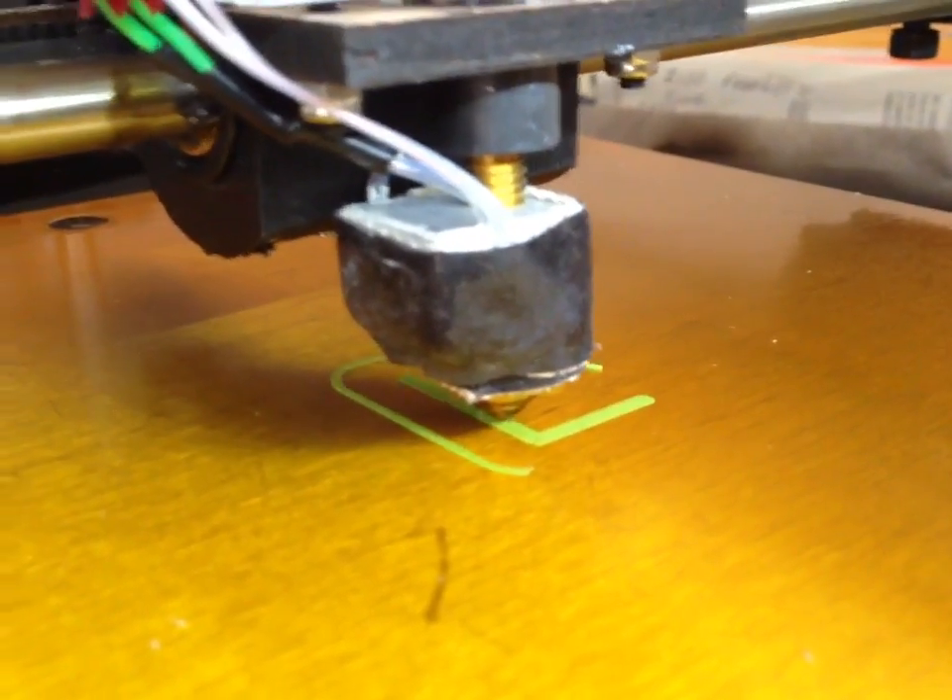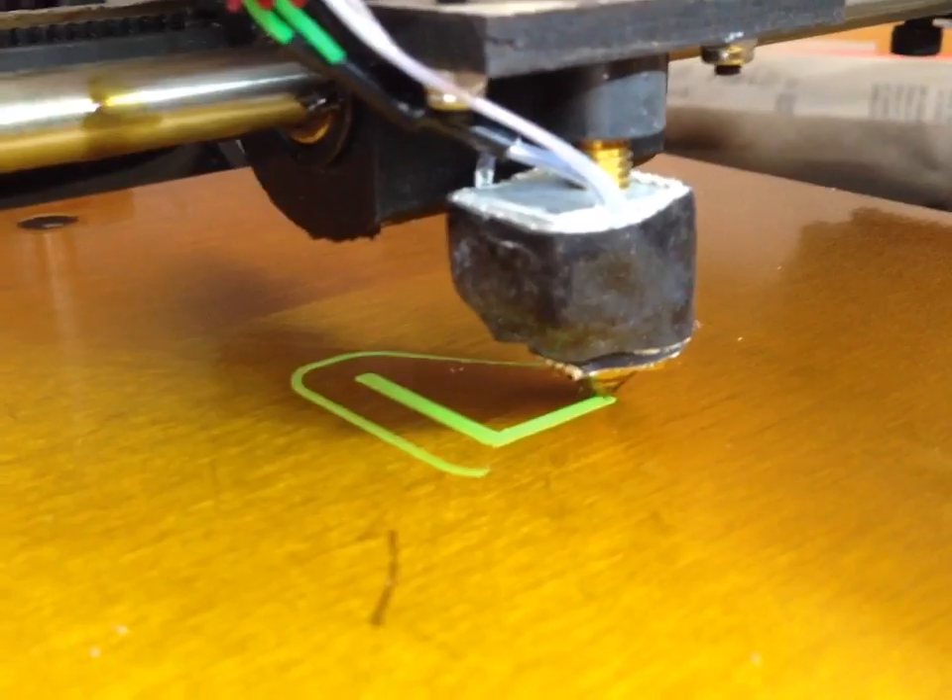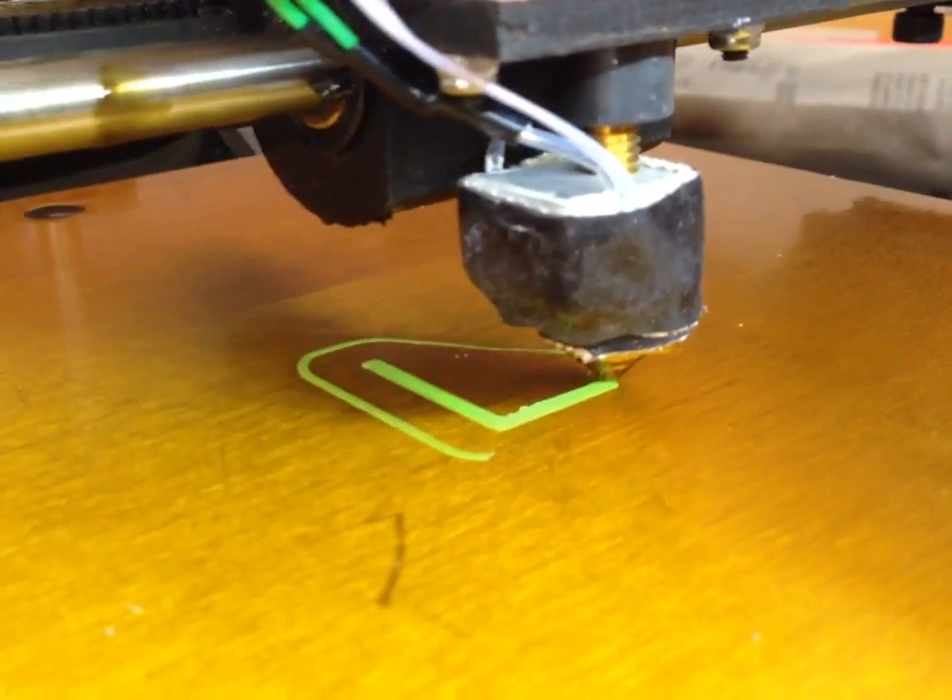This is the custom part for my Spectre breakdown bow. It's an aero rest.